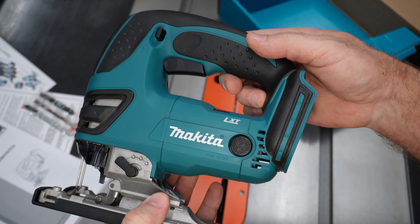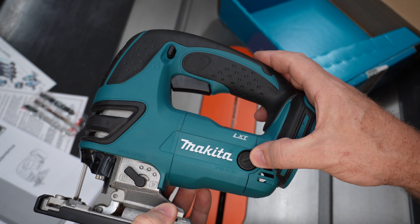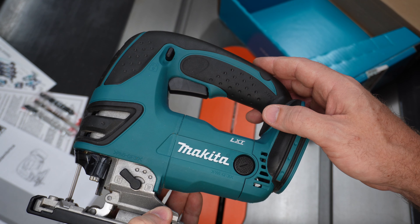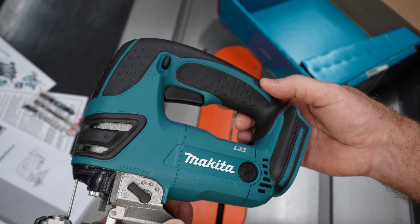And a variable speed trigger from zero to 2,600 strokes per minute. This is not the brushless. The brushless would have a speed control over here that goes from 800 to, I believe, 3,600 strokes per minute. So this is just a variable speed trigger, a little bit slower than the brushless.